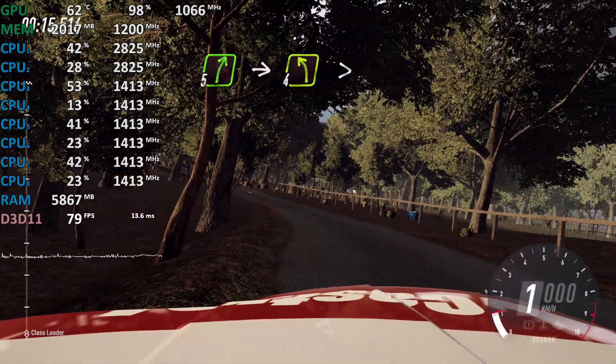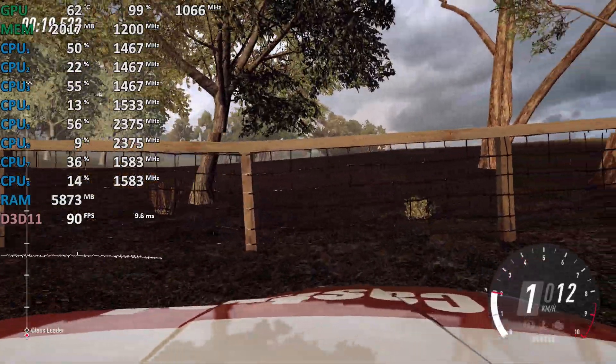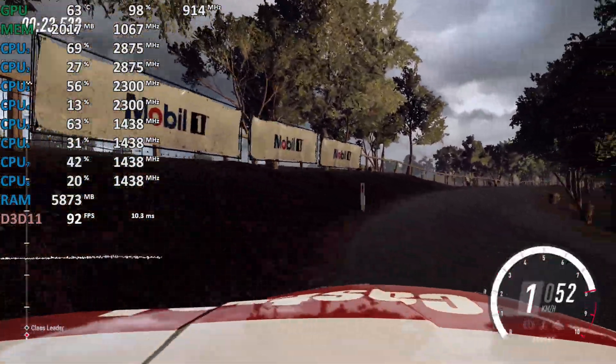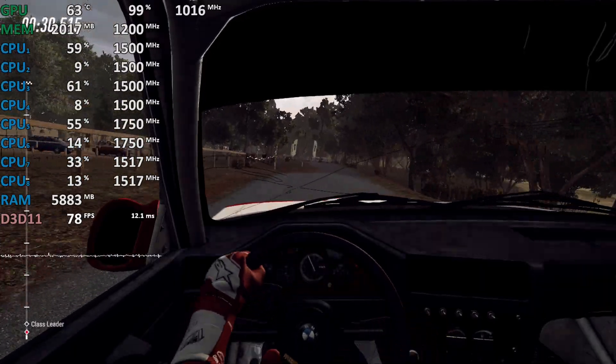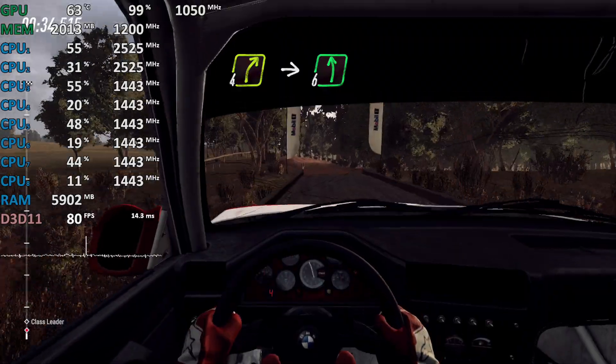5, 5 right, into 4 left long, caution tightens over bridge. To gravel, 30, 4 right to the crest, into 6 left, 80.